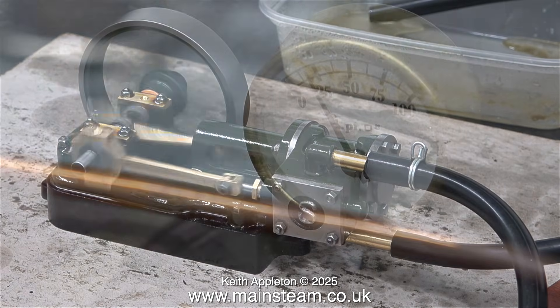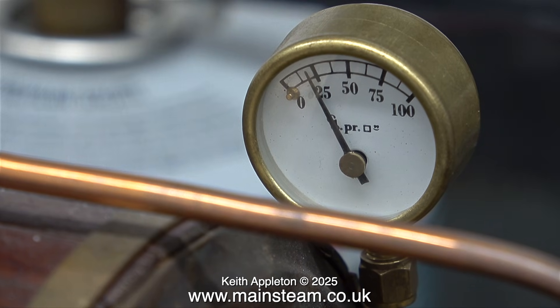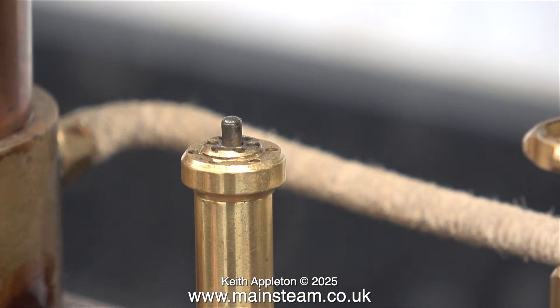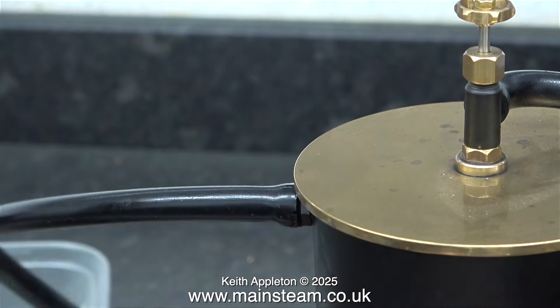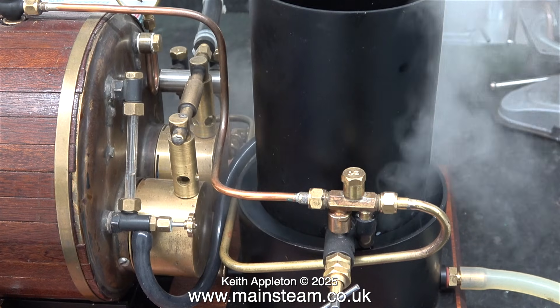There isn't much steam at all. When I look at the pressure gauge this is what it's showing, but the engine runs quite happily on this pressure. I'm sure this engine would run okay on a steam toy boiler like a Willesco or a Mamod. Here I'm checking the functionality of the safety valve and it's okay. In this clip I'm fitting the exhaust pipe from the engine to the exhaust condenser, so we're all ready to go.